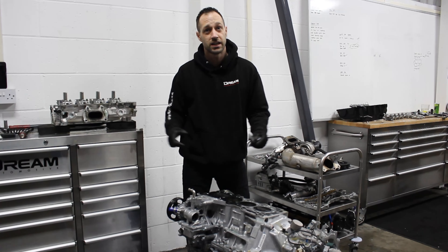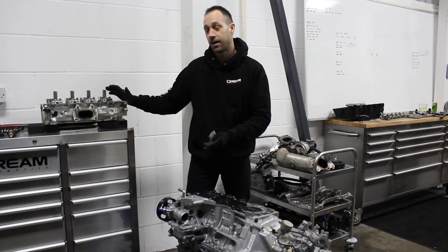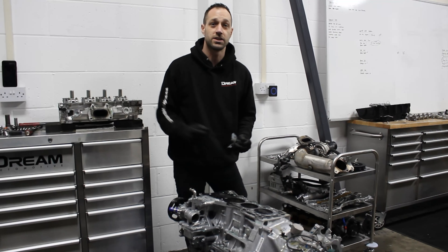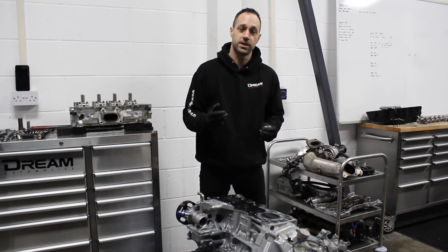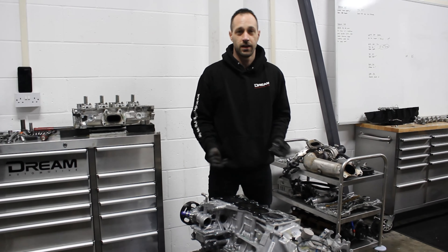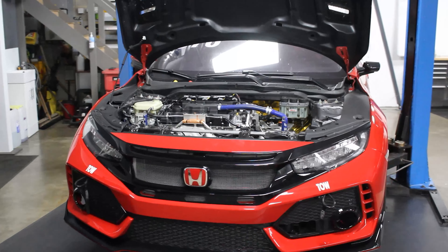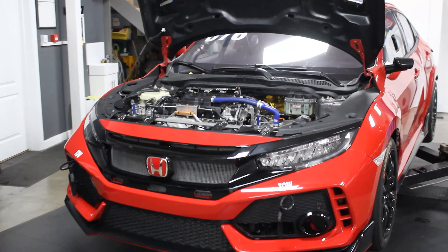We've just finished up for today. We'll get this pressure tested tomorrow, see where we're at and hopefully diagnose a cracked cylinder head. Either way, we've got our race engine from the grey FK8 on the shelves upstairs, so we'll get the forklift out, pull that down and that's what we'll fit into this car. If you like the video today and want to see more from us, hit the like, share and subscribe buttons and feel free to leave us a comment below.